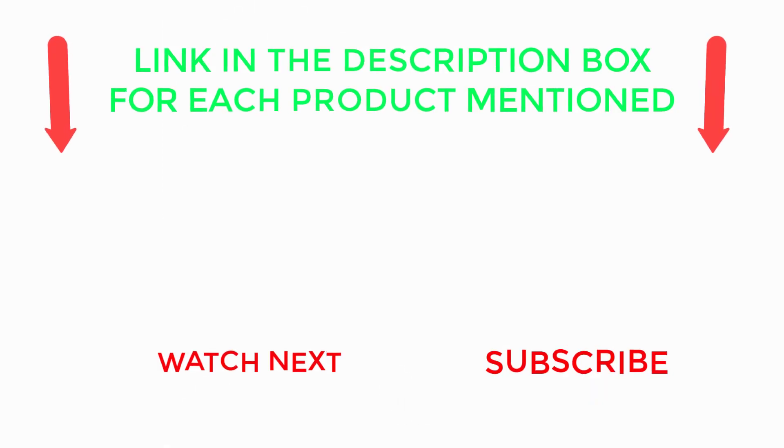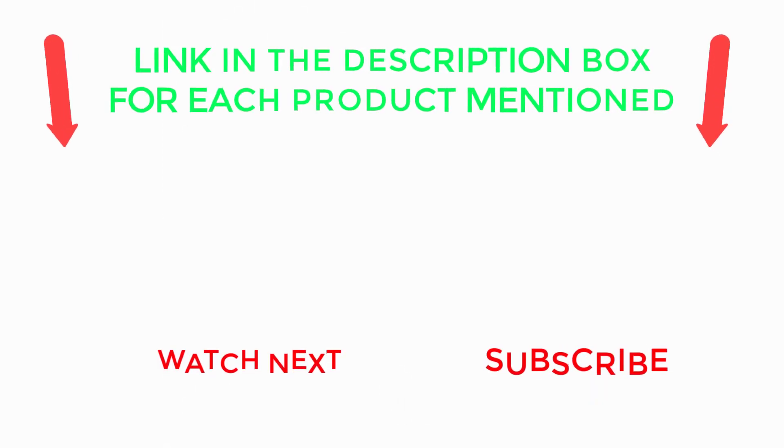That's all from my end. I make helpful videos daily, so do subscribe to my channel. If you need more information or want to know product prices, check out my description. For any kind of problem, please comment below. Stay updated with our cool products, as it will make your life much easier.